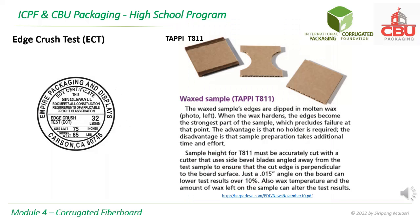For edge crush test, there are three TAPPI standards. The first is based on TAPPI T811. The specimen is waxed on two edges that will be clamped to the machine. This is to increase the strength at the supports and avoid failure coming from the clamping.